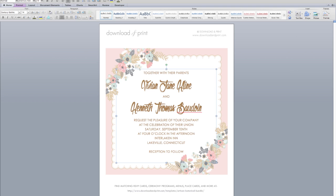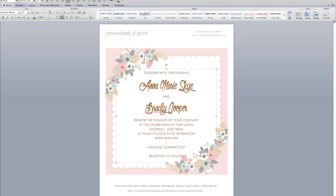Here I have the template for the hanky opened up in Microsoft Word and adding your name is just as simple as editing the text box. Simply highlight and type in your name — for example, Anna Marie Skye — and today I'm going to marry Bradley Cooper. You can change the date to say June, and you get the idea. You can also add and remove lines of text. If you need another area, like a street address, you can just click, make a carriage return, and type in an address. So it's very flexible to meet your needs.